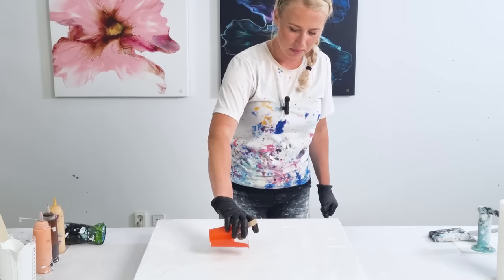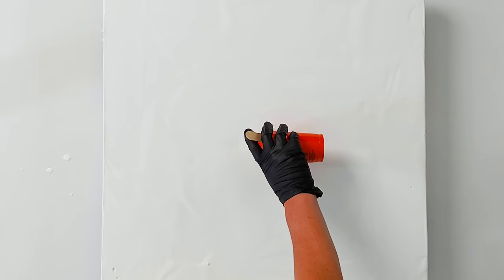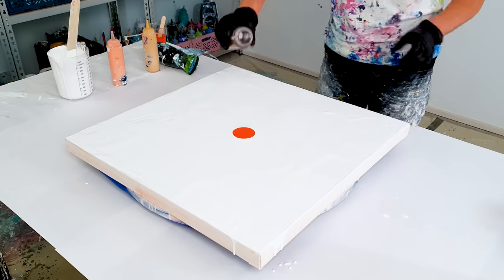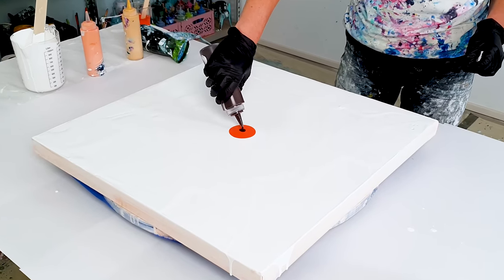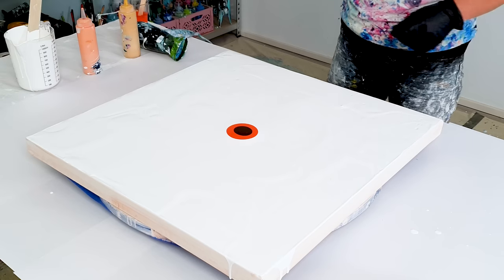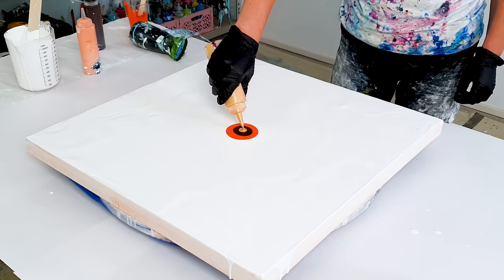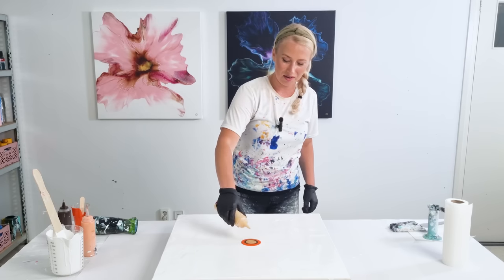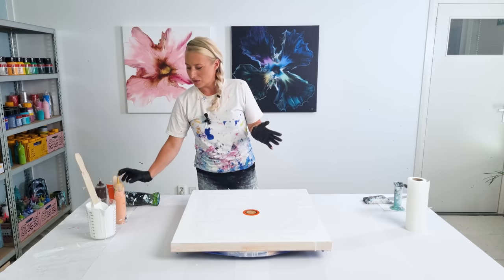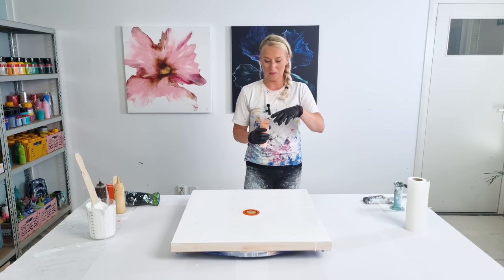Let's start with this vibrant orange. And let's go with a fendike brown mixed with some red. Not too much gold — I love my gold. I just love the gold in the centers; it really creates the bloom for me.